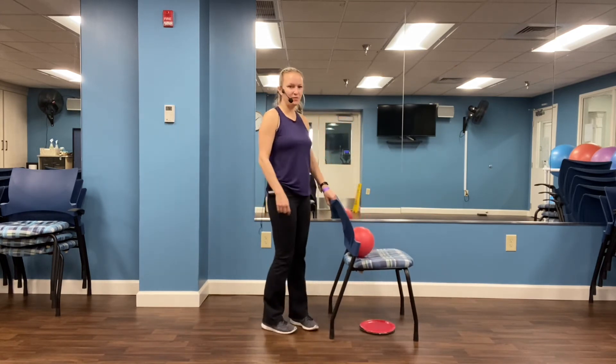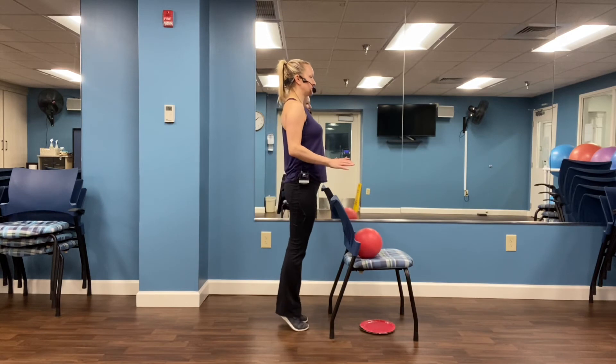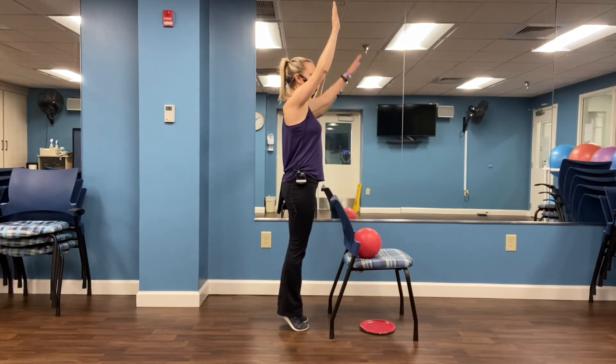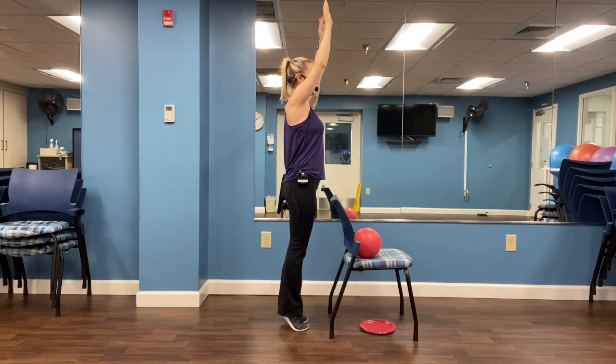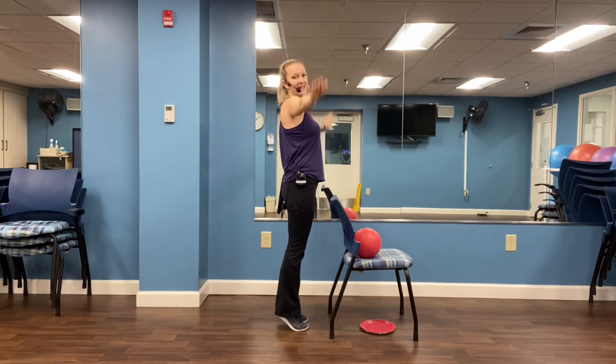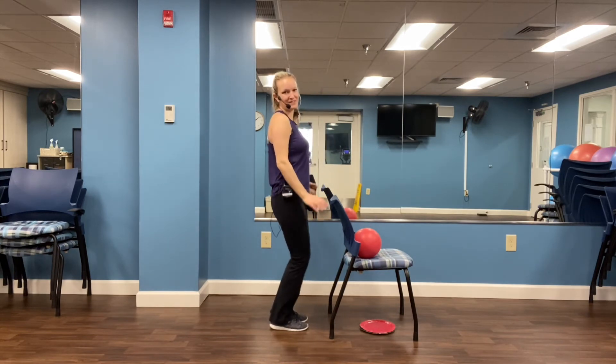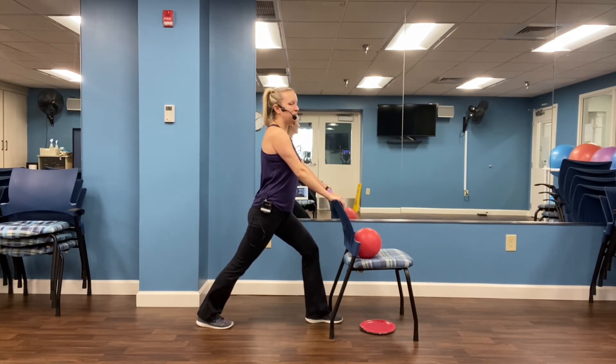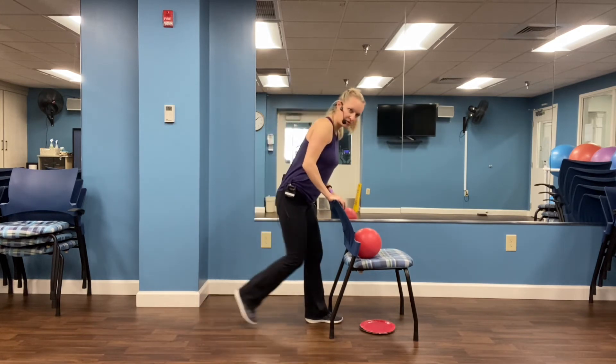I've got one for the calf muscles. We're facing our chair, just coming up on the toes and hold it here. Level two: lift one arm up. Level three: both arms up. Hold, hold, hold — five, four, three, two, one. And release. Let's shake it out and take one leg back for a nice stretch. Chest is lifted, back leg is straight, front leg is bent. Pressing that back heel to the ground. And switch sides.